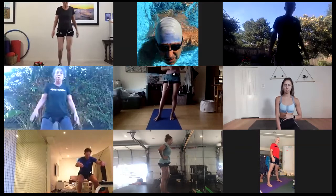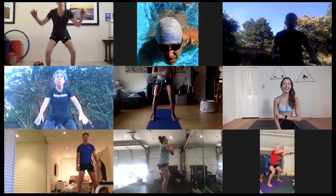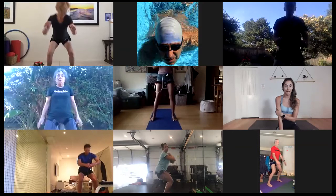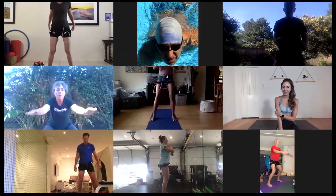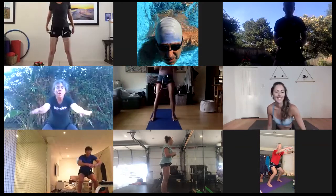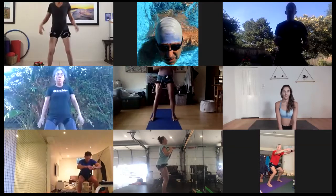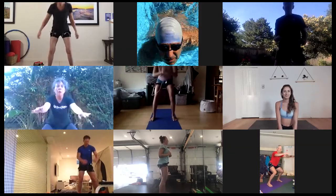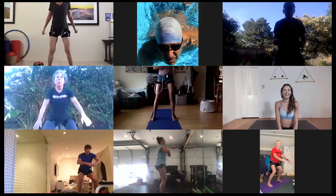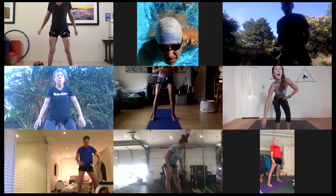Last set — three, two, one, get it. Legs are probably feeling pretty tired. I love it. I'm curious to hear everyone's feedback too. Half done. Last 10 — five, four, three, two, rest.